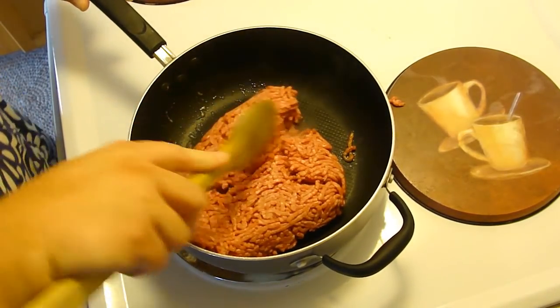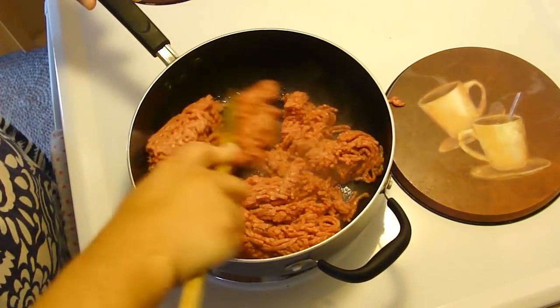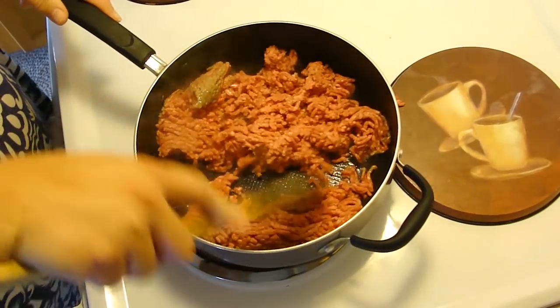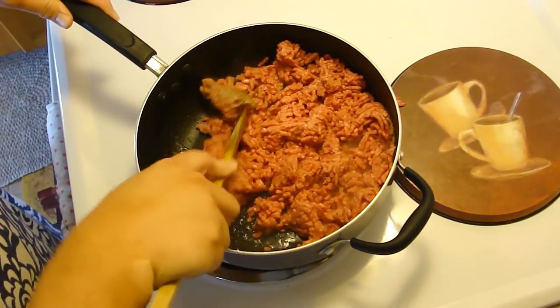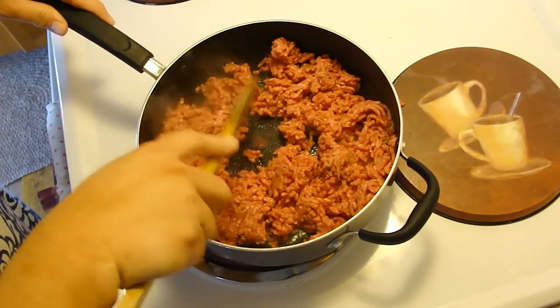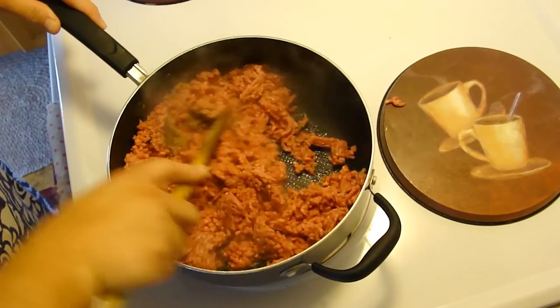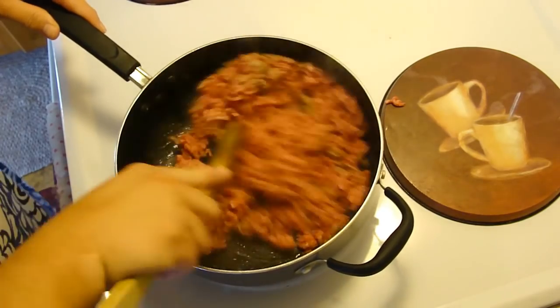Hey kids! Today we're making fabulous wet burritos. This has a lot of canned goods in it, so it's definitely not the best in terms of healthy, but I do like to try new things because you kind of get tired of the regular old things, you know.